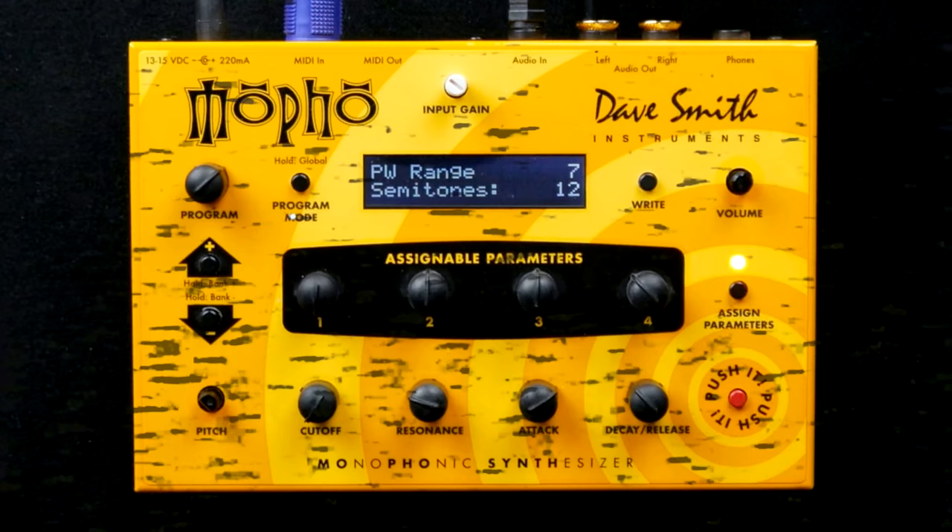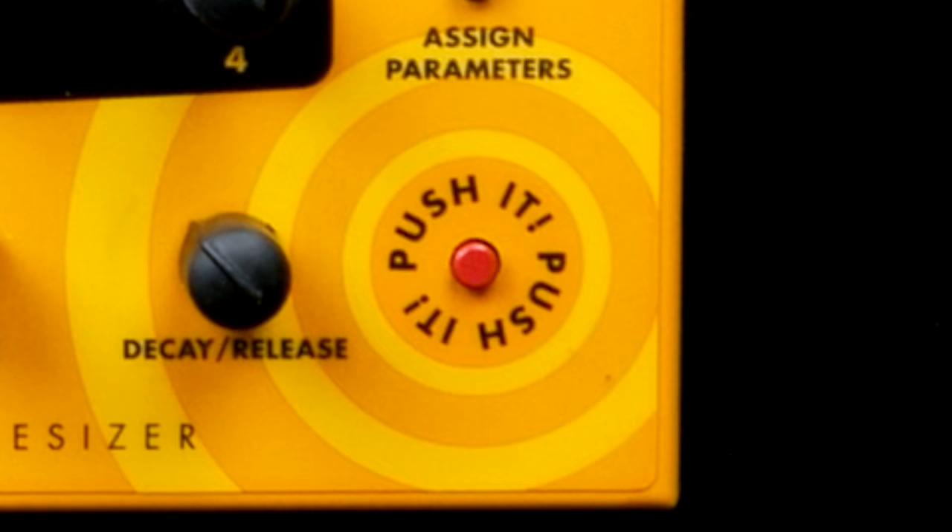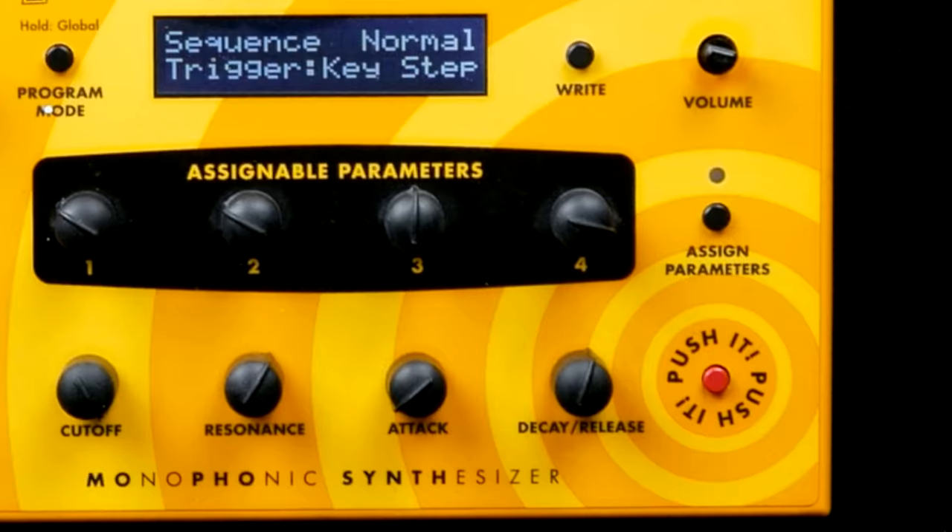We forgot about the most important element of the user interface: the push-it button. You can audition patches and, you guessed it, trigger the internal sequences.